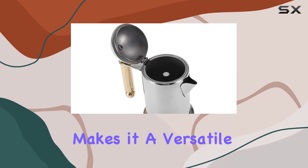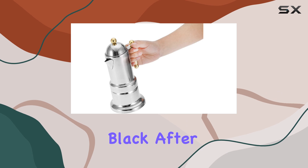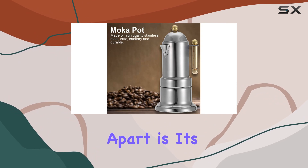Its compatibility with various stovetops, including induction cookers, makes it a versatile addition to any kitchen. And don't worry about the stainless steel turning black after use — it's completely normal and doesn't affect the taste of your coffee.